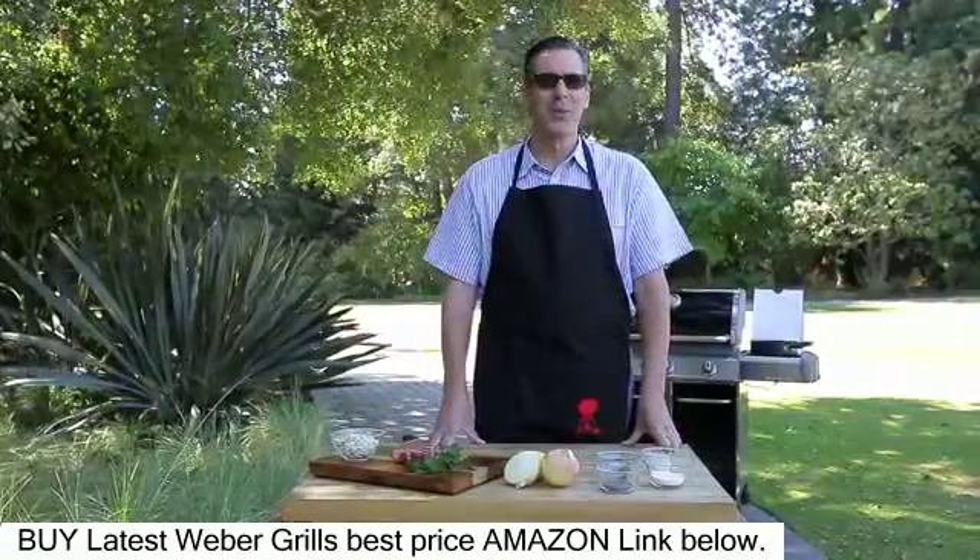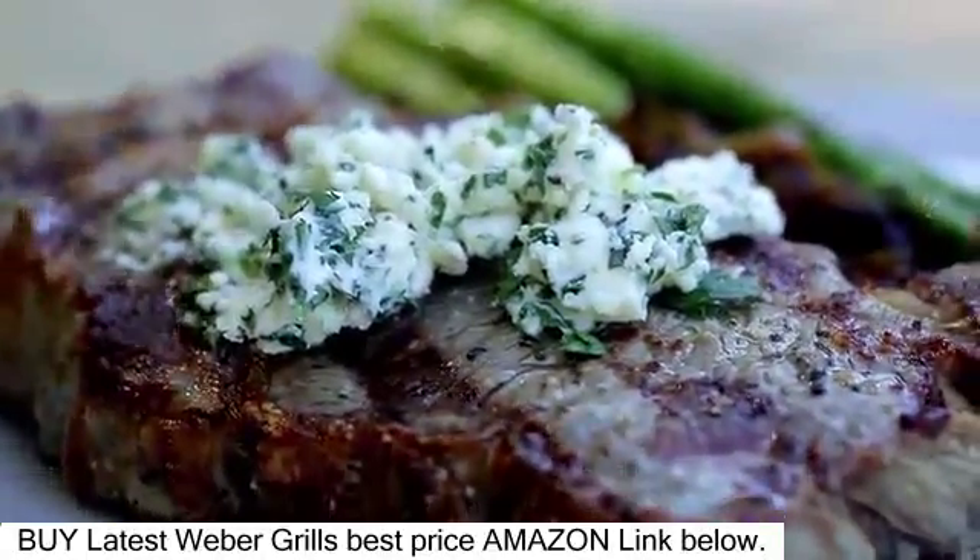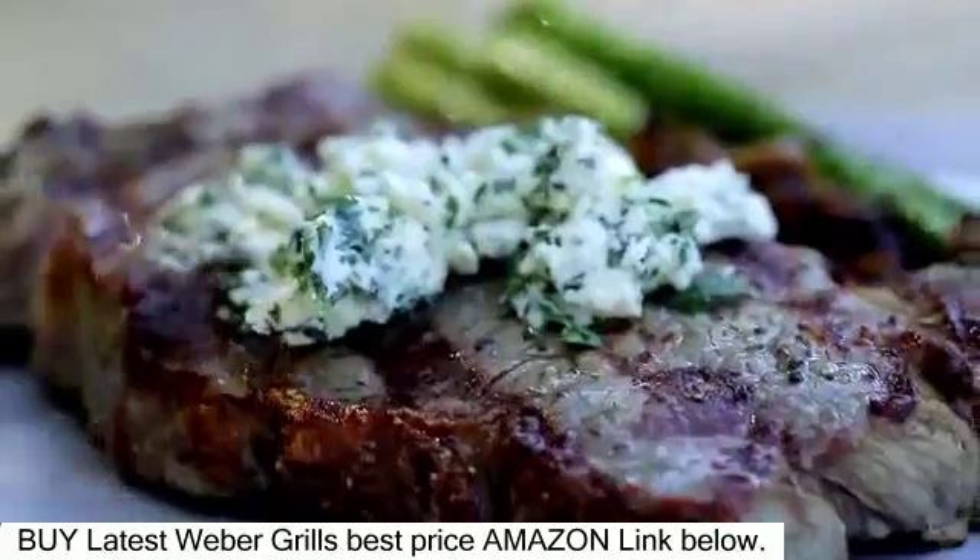Hey everyone, it's Jamie Proviance. Welcome to Weber's Recipe of the Week. Today I give you salt and pepper ribeye steaks with blue cheese butter and caramelized onions.